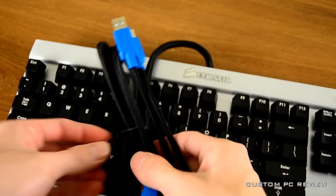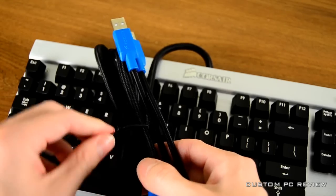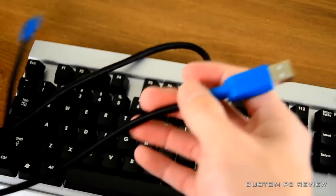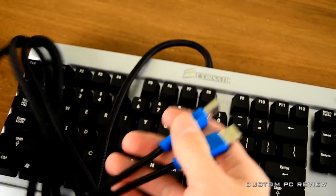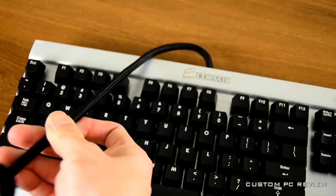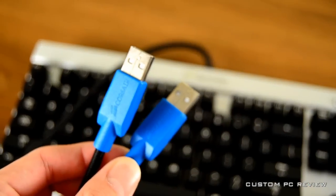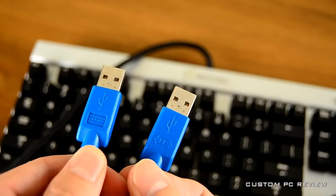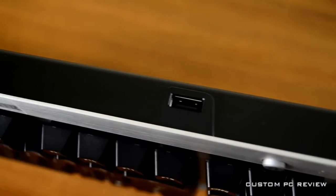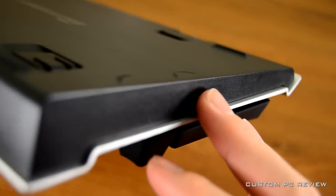The braided cord is quite thick, so it should be extremely durable, and on the end you have dual USB connectors — one for the keyboard and one for the USB hub built into the keyboard itself. At the top of the keyboard you have one USB 2.0 / 1.1 / 1.0 pass-through port.